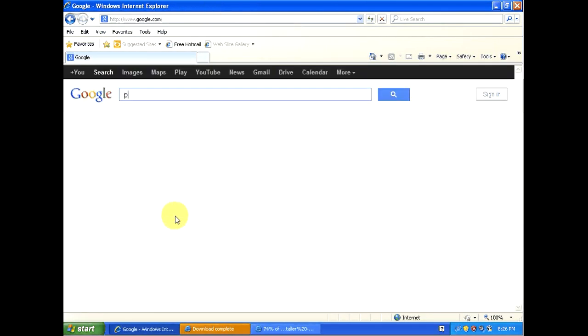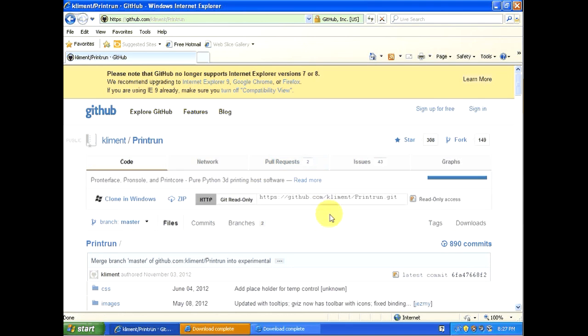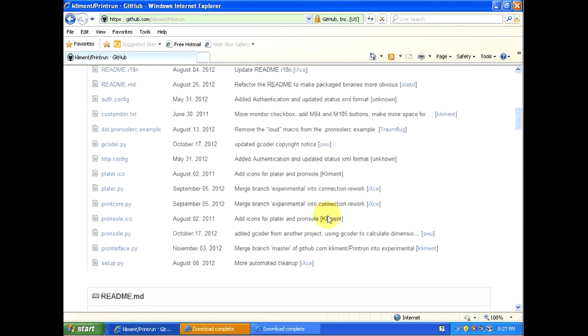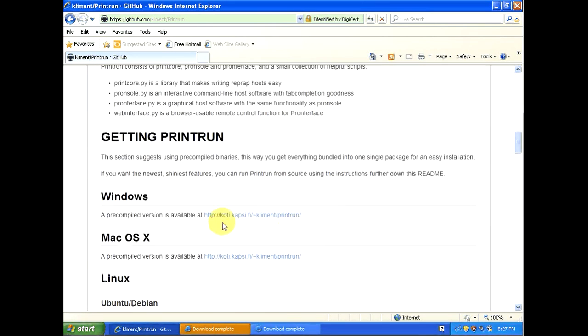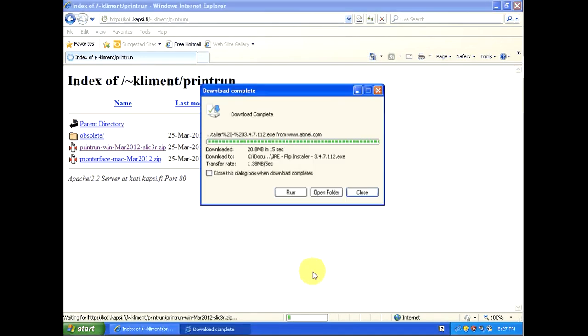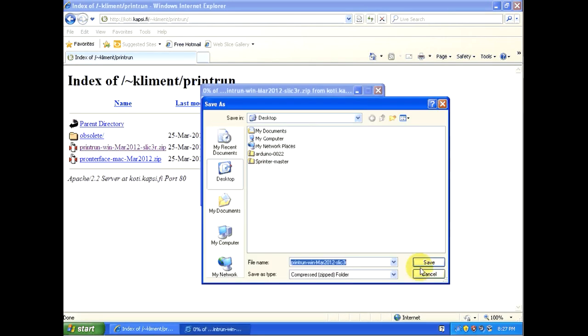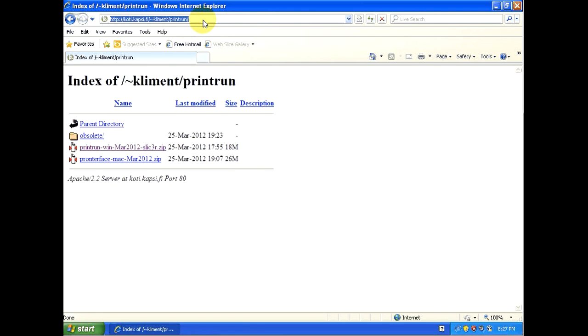The next program we're going to need is called Pronterface, written by Kliment and available on GitHub. If you download the GitHub version you'd need to install Python to run it since it's written in Python. Instead, scroll down to the readme file where there's a link to download the pre-compiled version for Windows — that's going to be easier for this video, though the Python version is better if you want the latest. Download the Windows version called Print Run, save it to the desktop, and go back to Google.